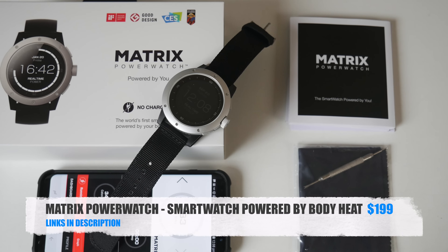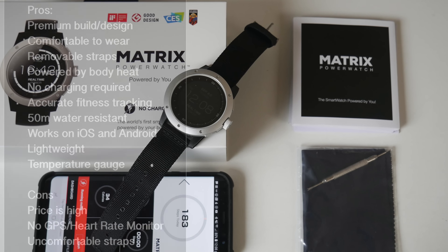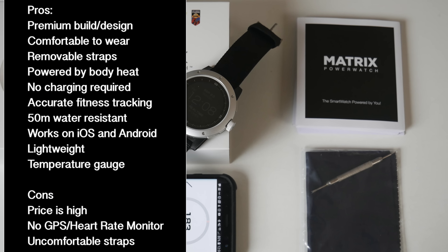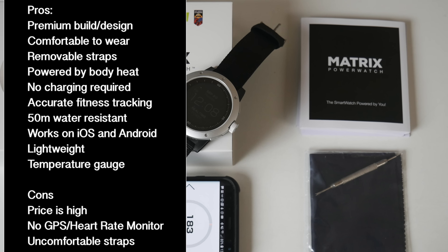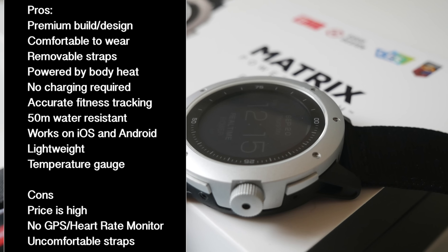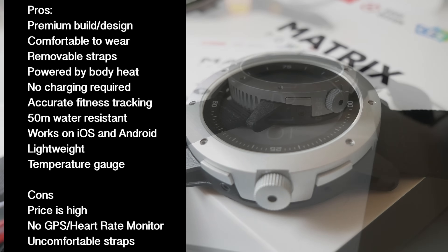So there you have it — the Matrix Power Watch. This watch is basically a fitness tracker and it does a good job of tracking your basic fitness, which includes steps, calories, and sleep. The concept of charging this watch with your body heat is actually remarkable and works incredibly well, so based just on that concept I have to say it's impressive technology.